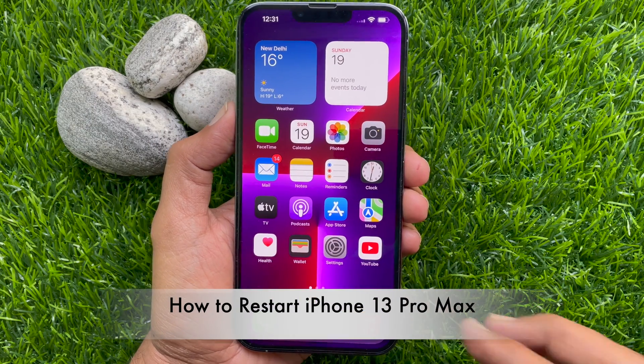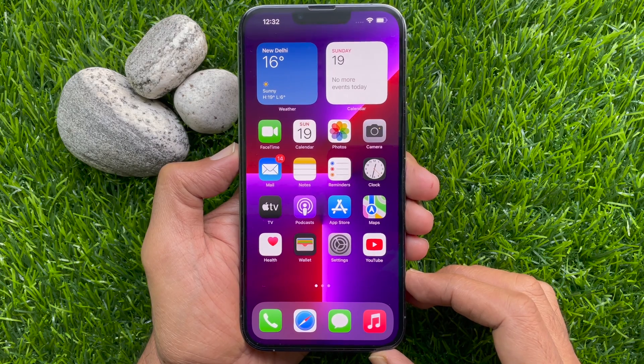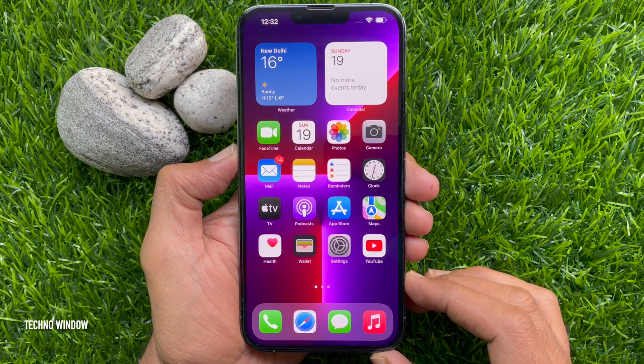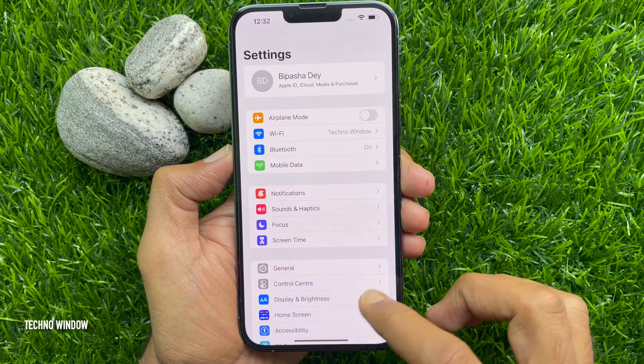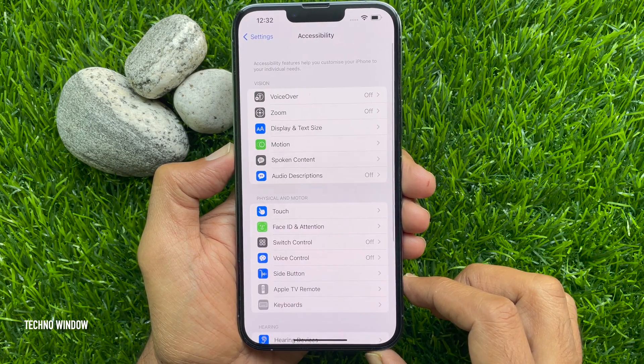Lastly, I would like to show you how to restart your iPhone 13 Pro Max. To restart, you need to enable Assistive Touch. First, open the Settings app. In Settings, scroll down and tap Accessibility, then tap Touch.